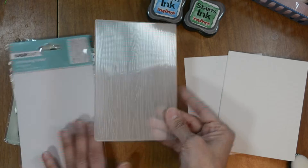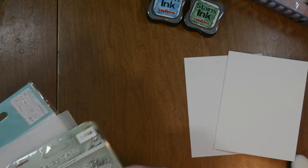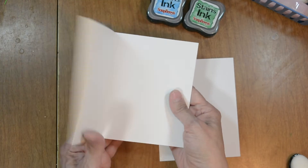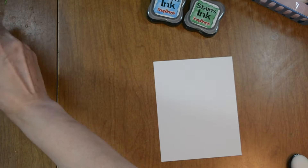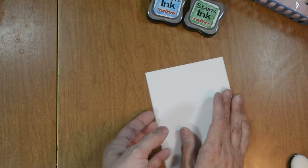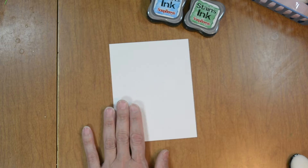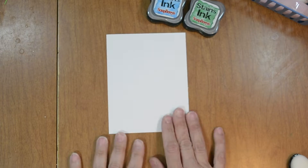You can see it's got a nice lovely woodgrain texture. I have a 110 pound white card base — this is an A2 size card, so 4¼ by 5½ — and an 80 pound white card panel that we'll be ink blending on.